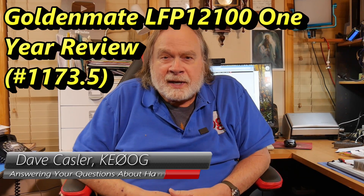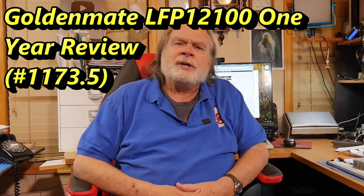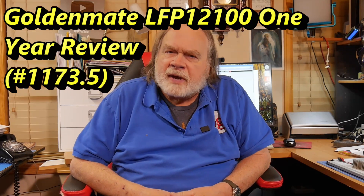Hello, Augies Worldwide. I'm Dave Kassler, Amateur Radio Callsign KE0OG, here with another episode of Ask Dave.